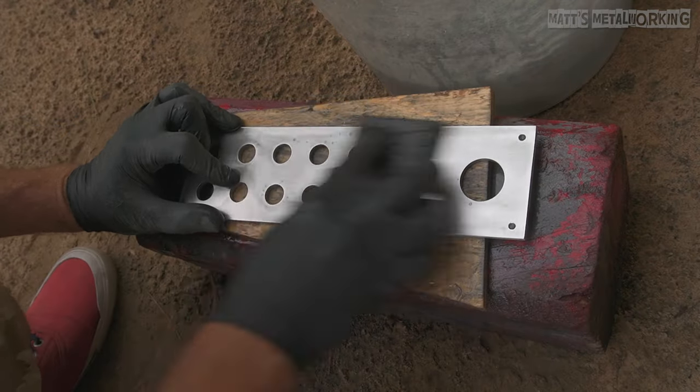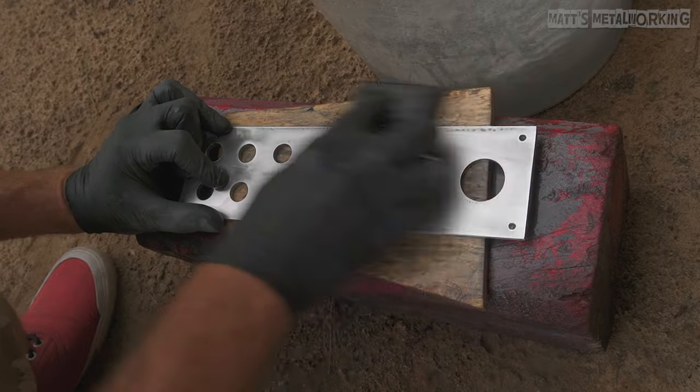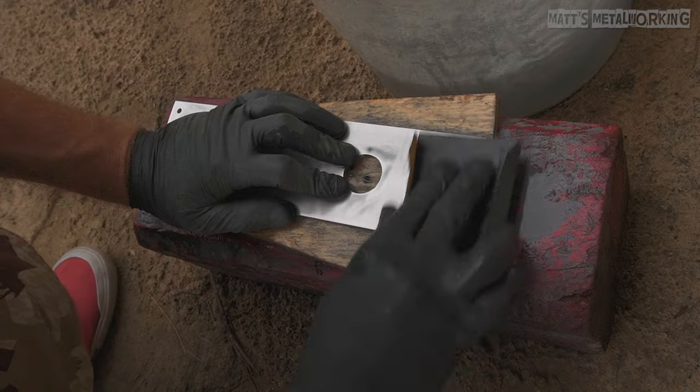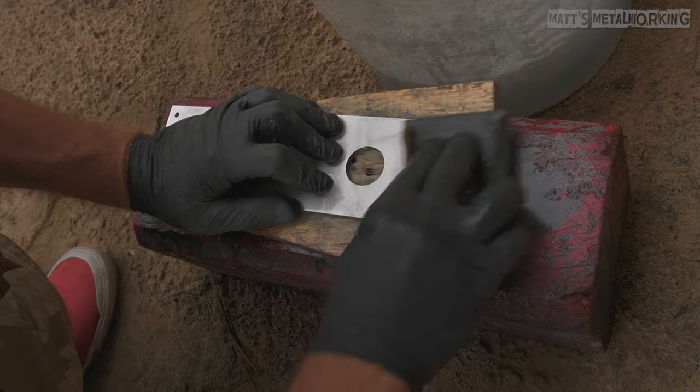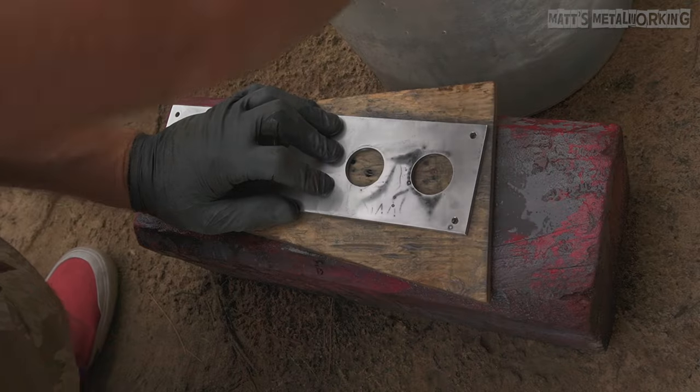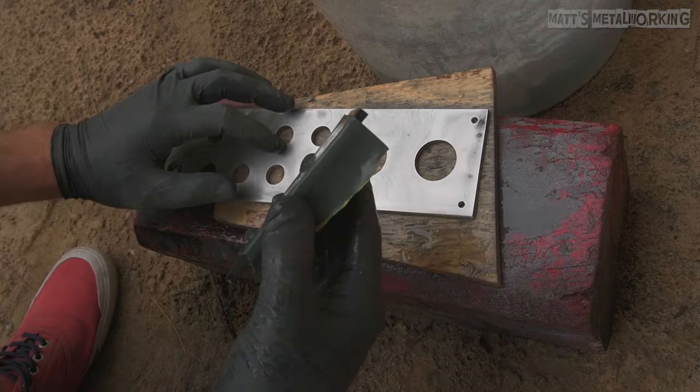Now moving on to 1500 grit — again this is the exact same process. As we move up to a higher grit rating, each of these stages should only take a few minutes. Water is applied to the part and the sandpaper is also pre-soaked. If you are working with curved parts you can use a foam backer instead.